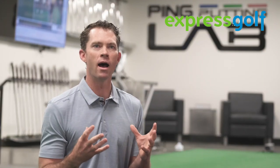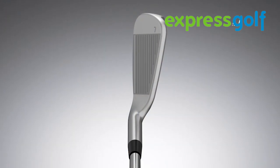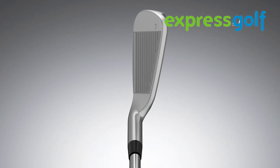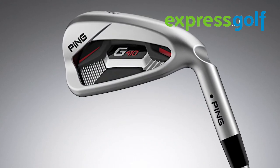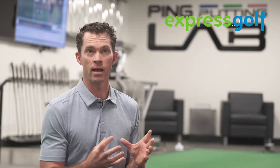If we could only design one iron for the marketplace, it would be the G410. The fun part about the G410 iron is that it's a little smaller and leaner, so when players first set it down it's going to look cleaner. It has 10% less offset, but the most exciting part is that we're able to boost the inertia — the heel-toe weighting — by 8% in this iron, which is a gigantic leap for an iron of that size.